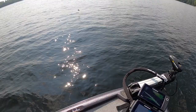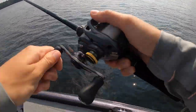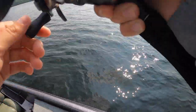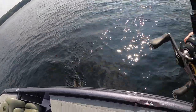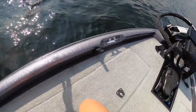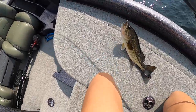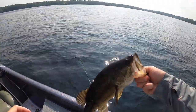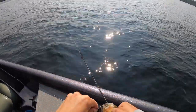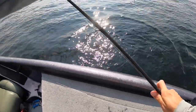There you go — finally, not a rock bass! Oh yeah, he's pinned. There you go — still small but that felt good. They fight like crazy on the light setups. Look at my cover craw.